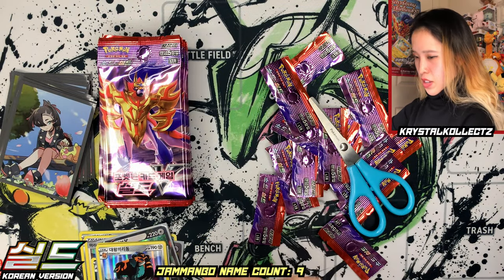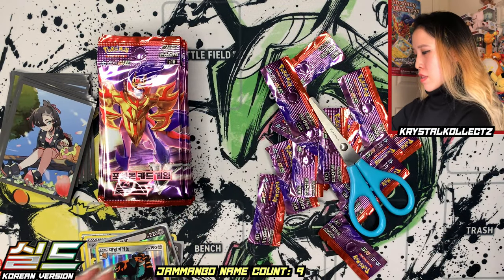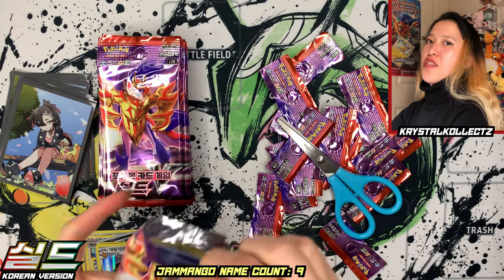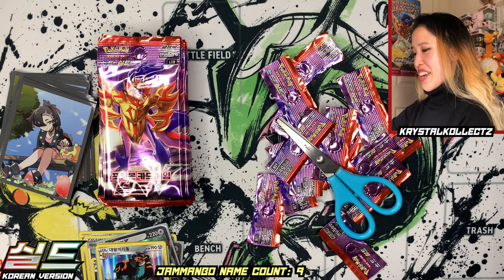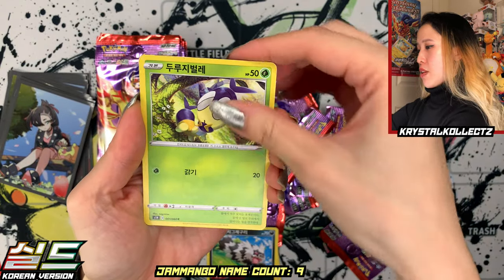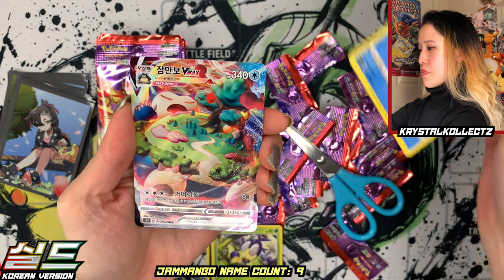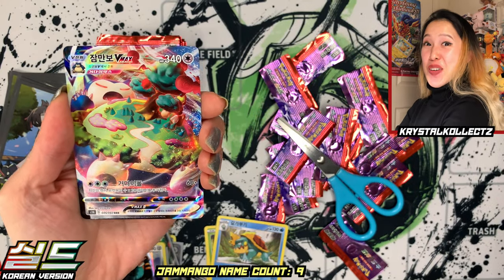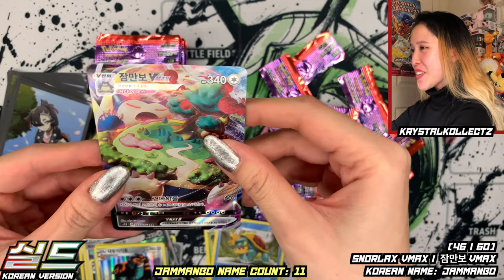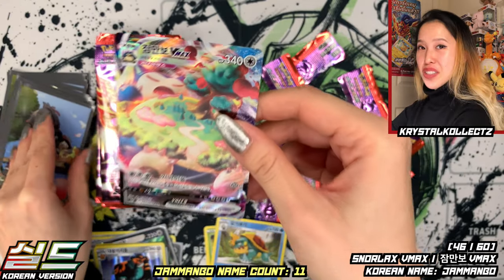Citrus Berry. Sorry guys for the noise — there's some people moving in and out. We have Wooloo, Zigzagoon, Blipbug, Dreadnought... oh wow, there you go — so many Jamanbos! Snorlax VMAX, also known as Jamanbo VMAX! Very nice in Korean — this is so cool!